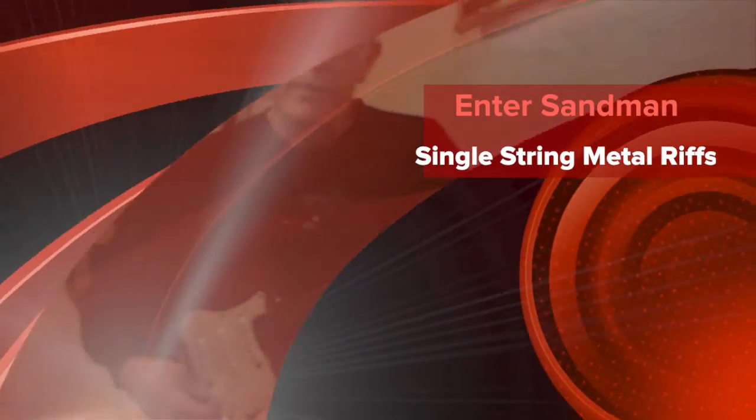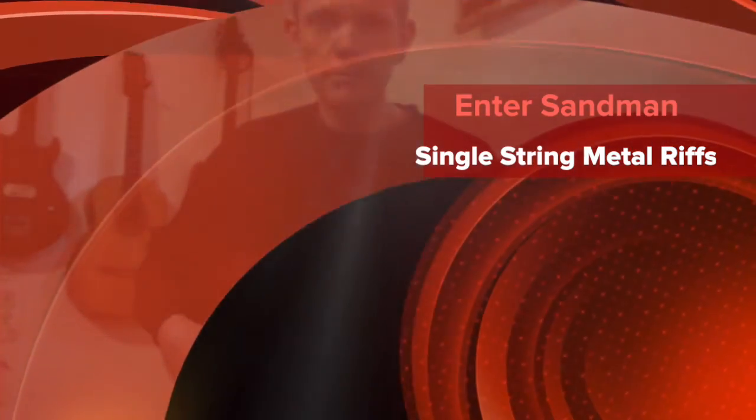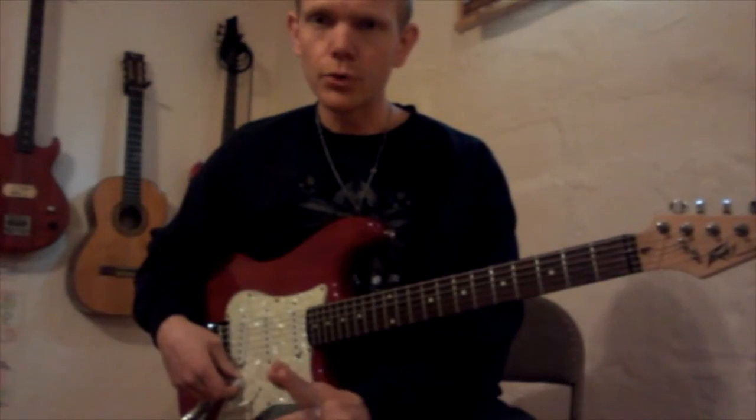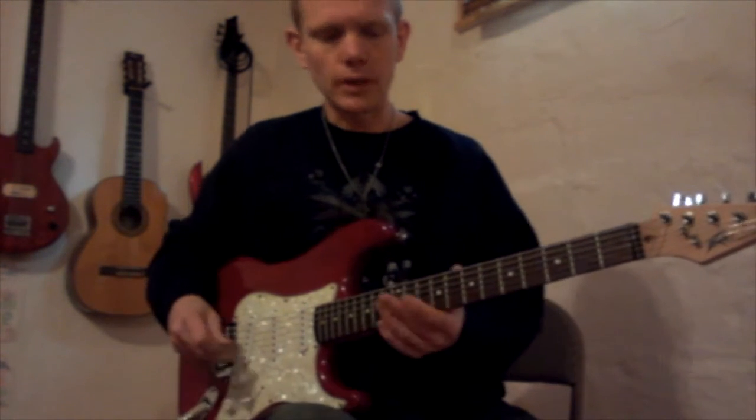This single string metal riff is called Enter Sandman. It's a little silly on single string because it can easily be played on two strings, but I'm going to show you just to keep with the theme here — single strings.